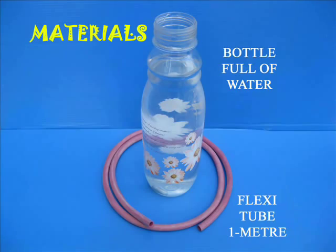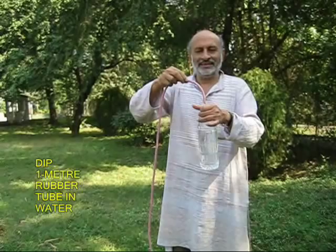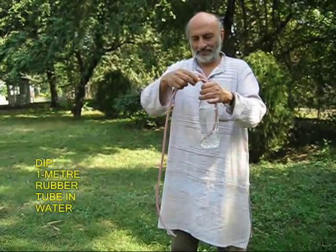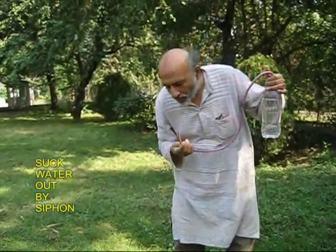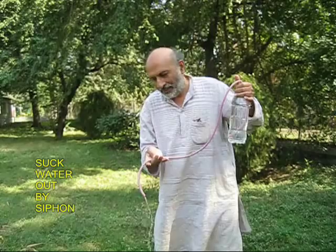Now you can make a pump out of it. You need a rubber tube about a meter long. Dip one end of this rubber tube in a bottle full of water and suck out water from the other end. You will find that by siphon, water flows out.